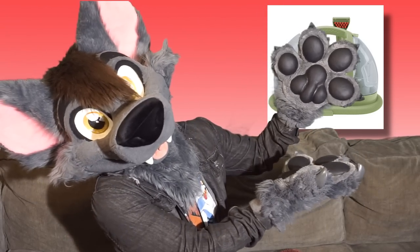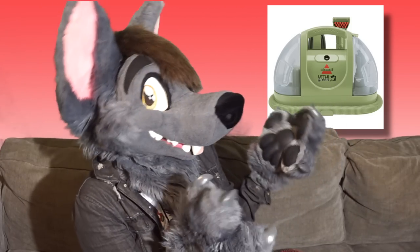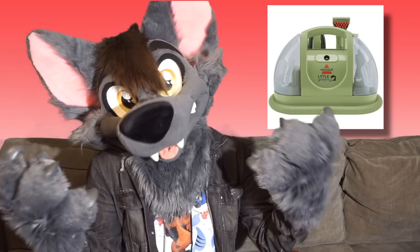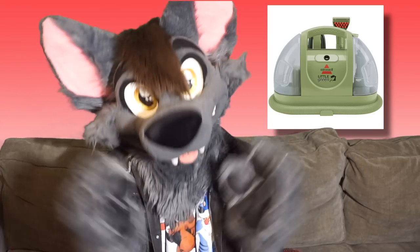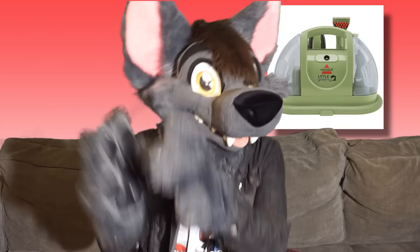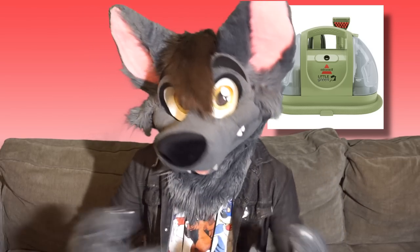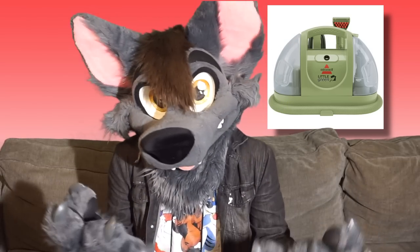It's green, and it cleans. So this thing is sold as like a carpet cleaning vacuum, but a lot of people have been using them lately to clean fursuits. I've literally never used one of these before, so it's gonna be kind of fun to figure this out, but I'm also really excited to see how well it can clean a fursuit. So in the meantime, I'm gonna go ahead and break the magic, and let's get started!